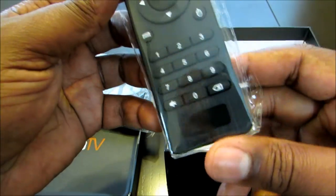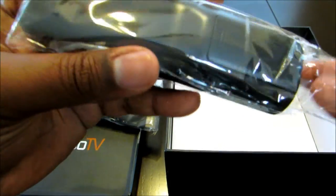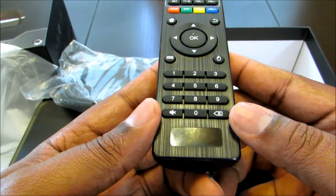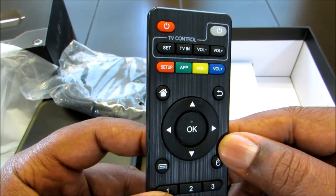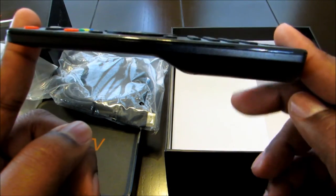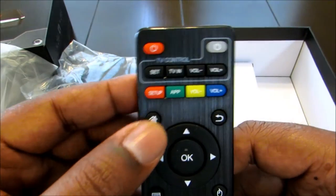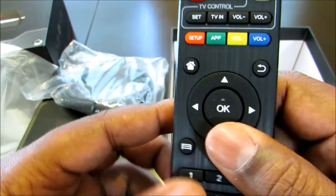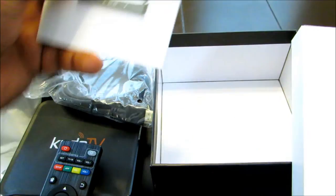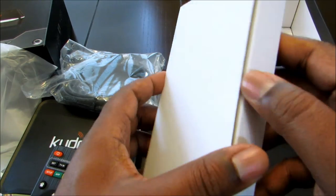You get a really nice remote. Let me open it up — okay, so it's a basic remote, not much to it, with a little hump in the back and nice tactile buttons. You also get the Kudo manual in the box. I keep saying 'Kodi' — I've got Kodi on the brain!